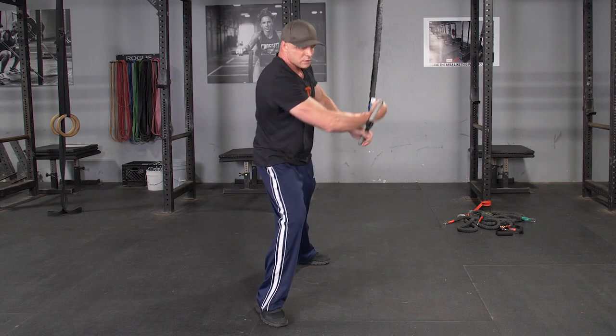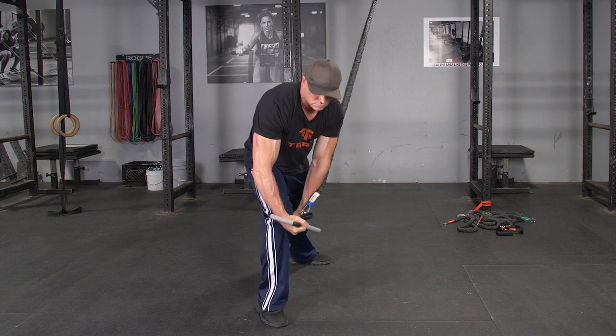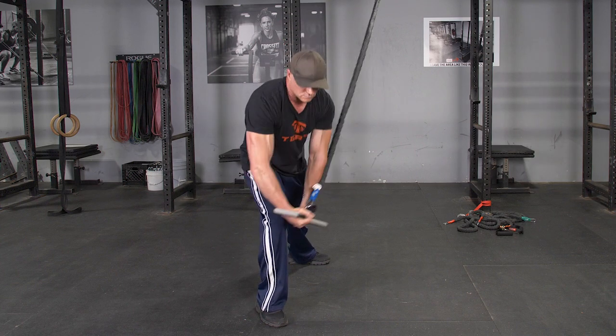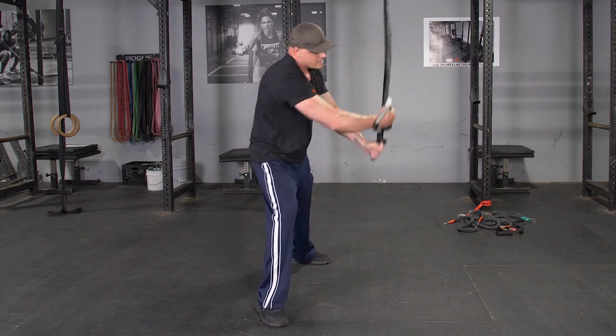From this position, chop your arms across your body down towards the knee opposite the anchor point of the bands, then extend back up, rotating towards the anchor point of the bands.